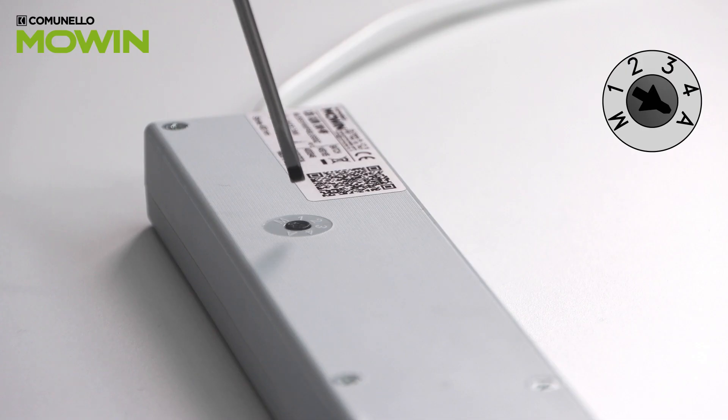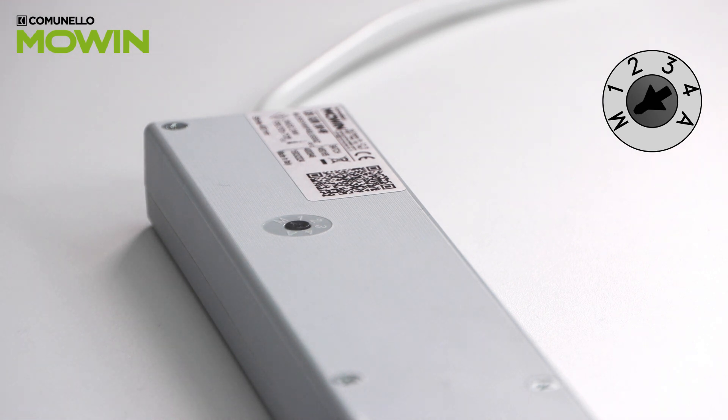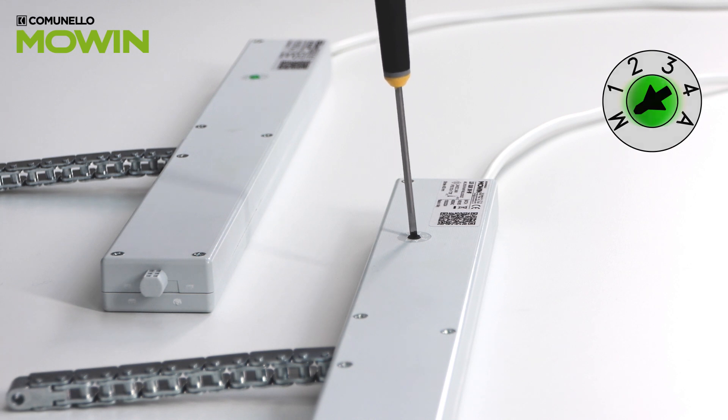Set all the actuator trimmers to the M position. With the trimmers in position M, the LEDs light up.